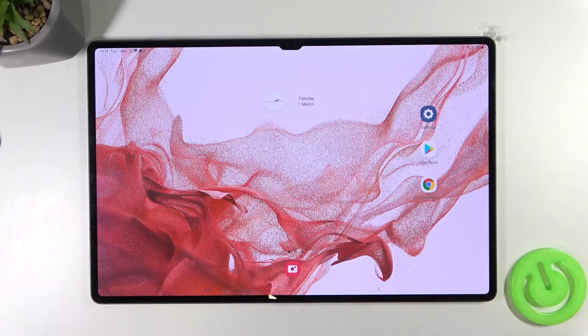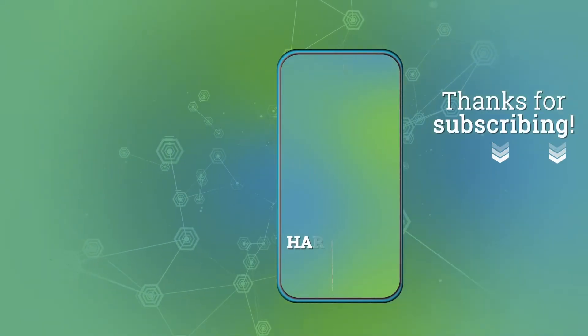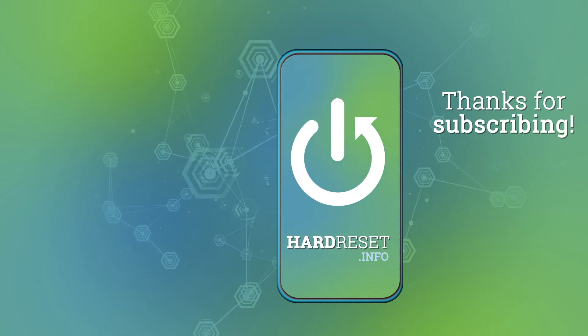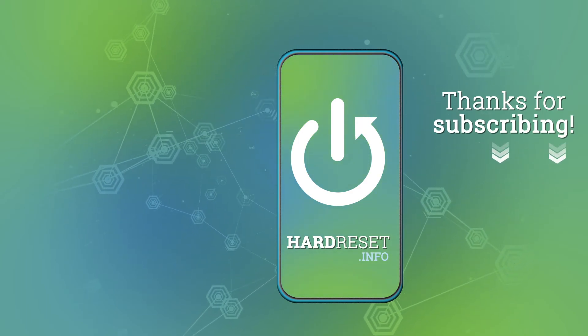So that's how we can take screenshots and that's how you can record your screen on the Samsung Galaxy Tab S8 series. If you find this video helpful, remember to leave a like, comment, and subscribe. Bye bye.